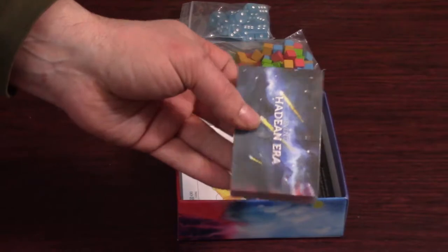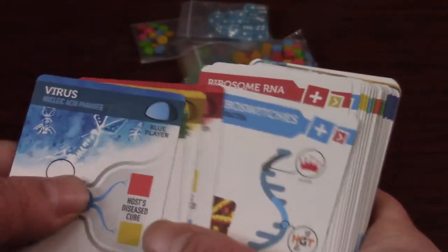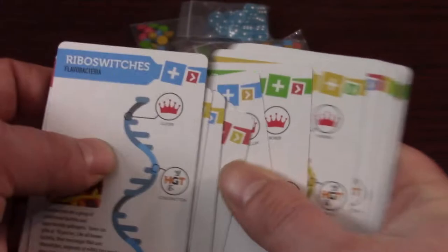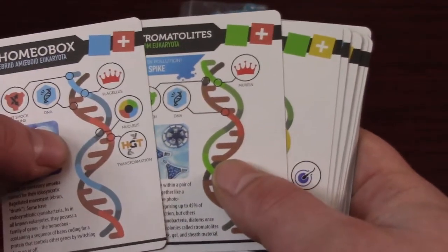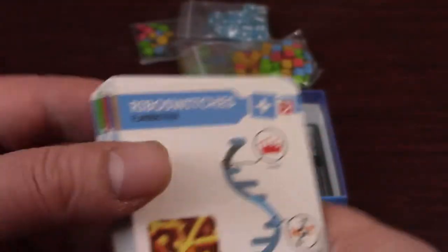We've got some cards. They've actually got a little tab for opening them up — I hate it when games do not have that. Looks like we got four parasite cards, one for each color, and they are double-sided as well. Next up we have the 20 mutation cards — all different colors and double-sided as well. These are the Eukaryota — I think that basically means it's the upgraded side. The other one's called Prokaryote. I think I need to take some biology lessons so I know what I'm pronouncing. There are 20 of those.